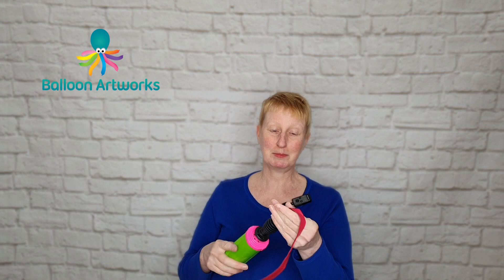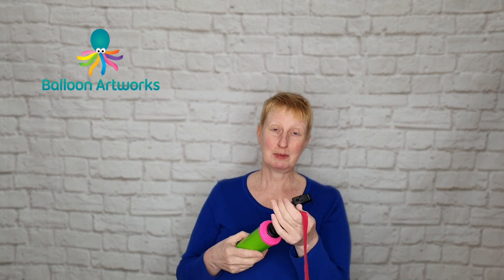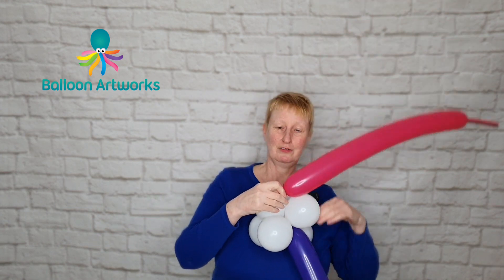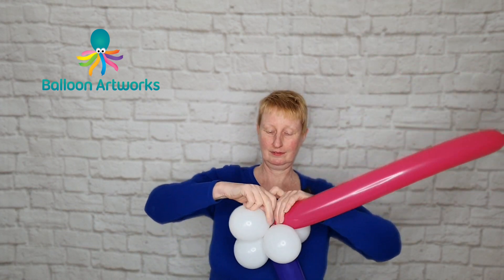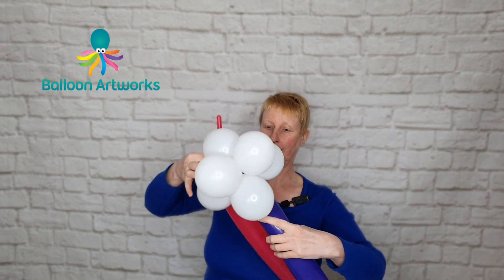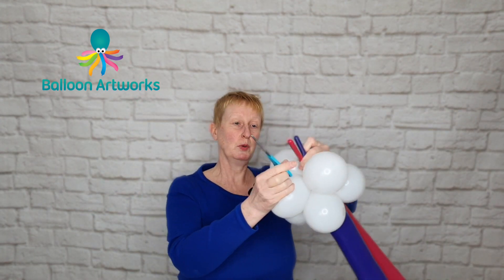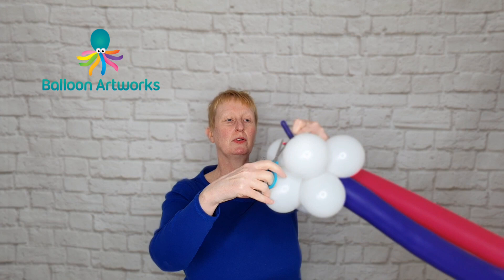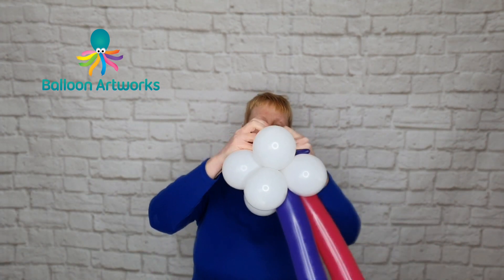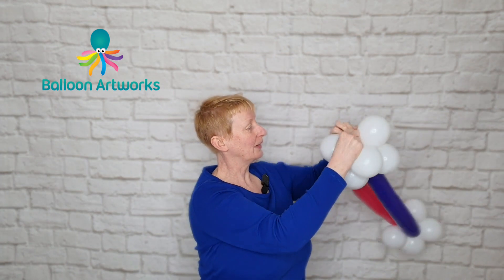Take another 350 in Wildberry and this time inflate with nine strokes of the hand pump, wrapping here and the other end here. You can now trim off these ends and tie those two ends together.